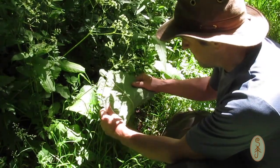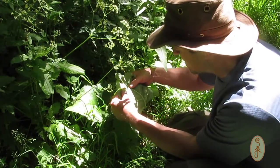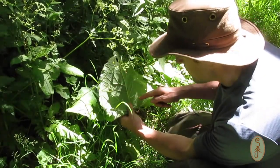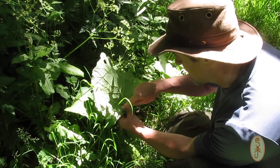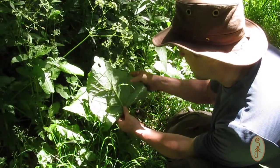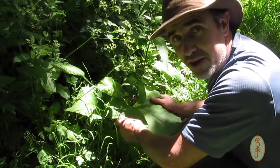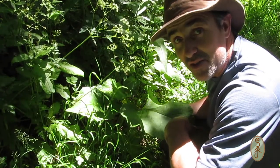I think it's burdock — the underside of the leaf looks right, it's got a sort of downy underside, it's quite matte in appearance, and the veins on the back of the leaf seem to be going to the outside, which is an indicator that it's burdock. With hemlock they tend to travel up parallel to the main stem. I'm pretty sure it is burdock, but I'm not going to run the risk — I'm not an expert in plant identification and it's just not worth the risk if it is hemlock.